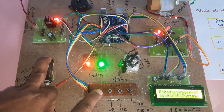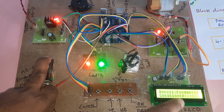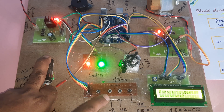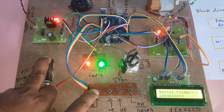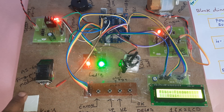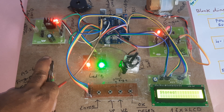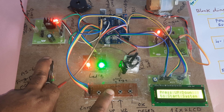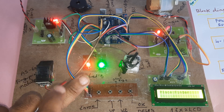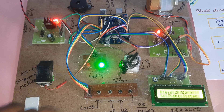Now I'm going to enroll this finger. Press enroll — zero location is already stored, so I need to store at another location. Image taken — remove finger — place again — finger stored. Now placing the second finger — engine is rotating. Allowed.